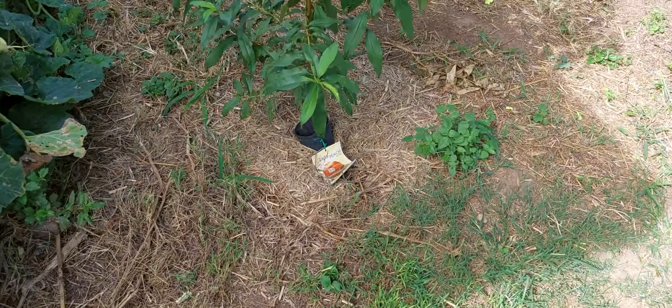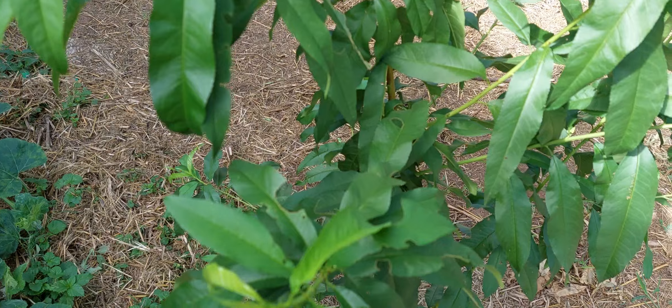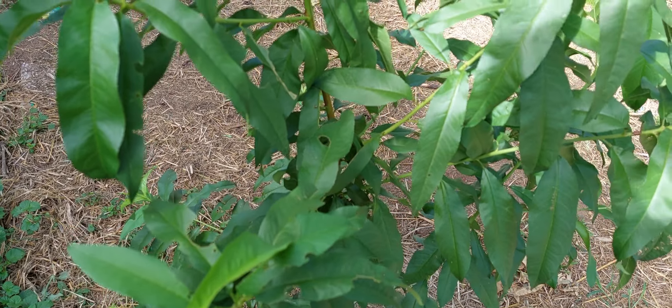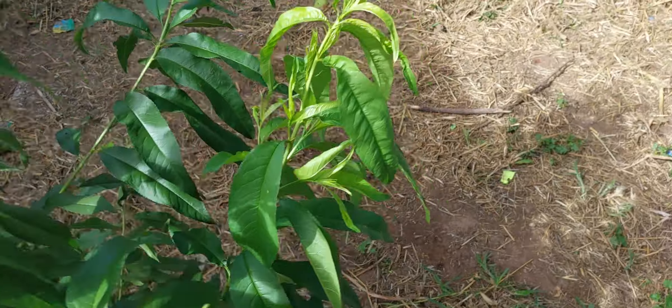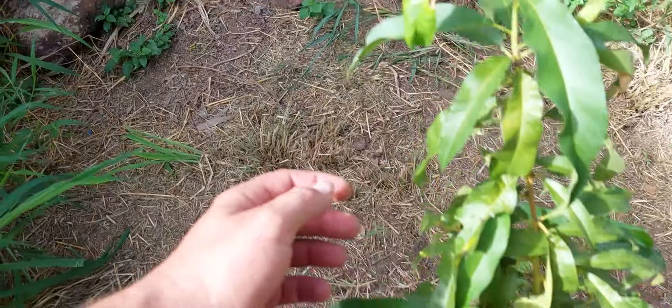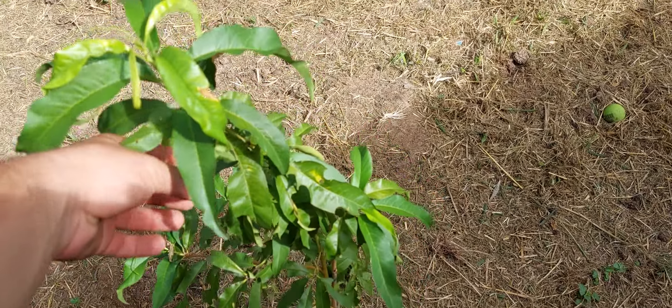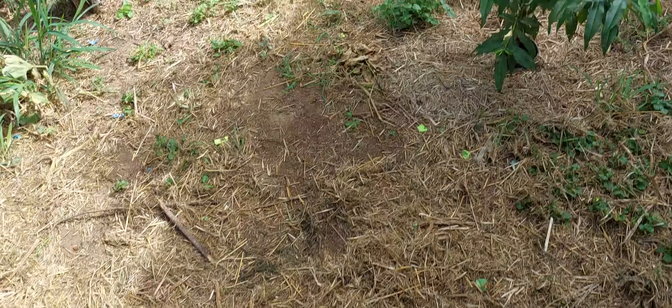Then I've got a peach — this is an angel peach, it's a flat peach. I've got another peach, a round yellow one. I'm hoping to get a few peaches this year, which means I've got to buy some bags. And then this is the nectarine — it's now in the ground. So I've got my six fruit trees along the side.